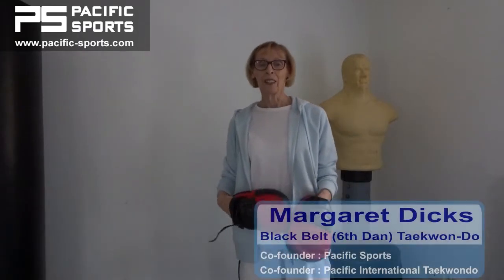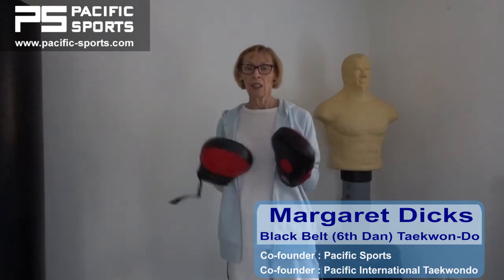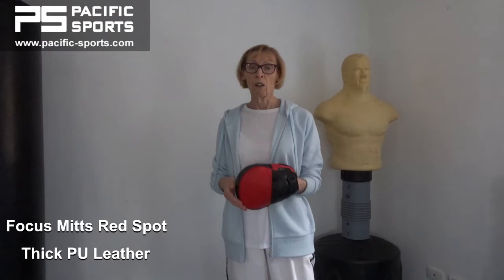Hi, I'm Margaret Dix and with my husband I've been practicing and teaching martial arts since the 70s. These hand pads are made in a strong and durable polyurethane fabric. We've tried these at our school and found them to be really hard-wearing and long-lasting.